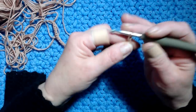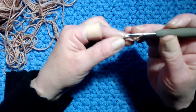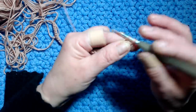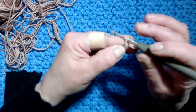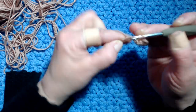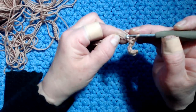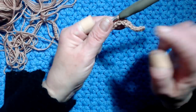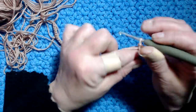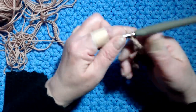I make one extra chain, go to the next stitch and work a single crochet. So now I work 72 single crochets. In this sample with 72 chains I will work 18 motifs - 6 motifs in front, 6 in back, and 3 for each shoulder.